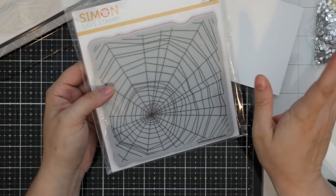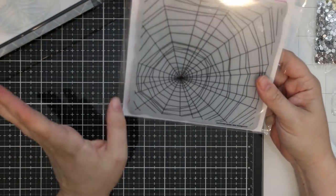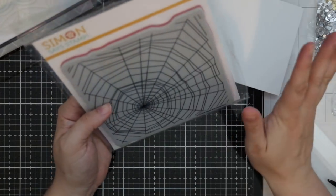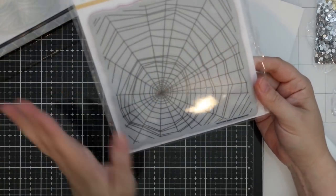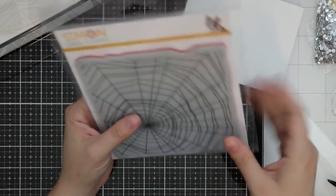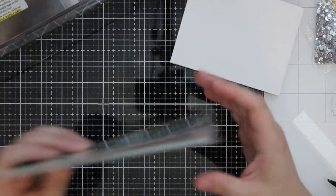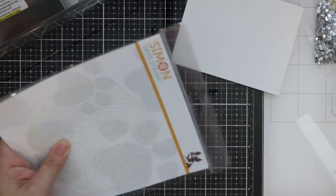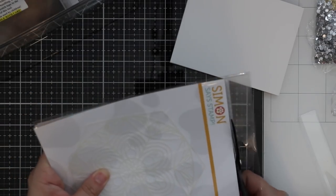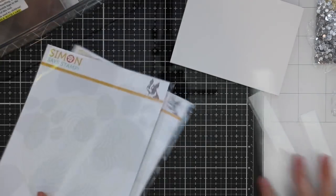I squealed when I saw this one — the Spider Web background! Goes with the Halloween sets, you always have to have one. I hate spiders — I'm literally terrified, I have arachnophobia and freak out if it's a real one. But Halloween? Bring on the spider webs, bring on the cute little spiders, even the scary-looking spiders on cards. I don't know what it is with the irony of me being petrified of spiders but loving Halloween spiders. I'm weird like that.